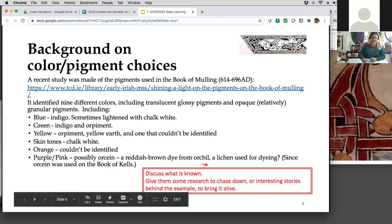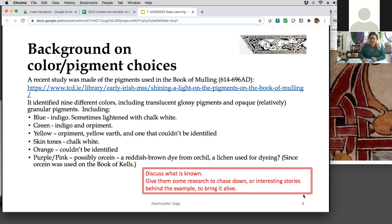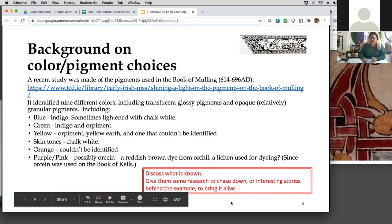The pigment origin can actually tell you locally where it came from, because different lichens grew in different places. Any questions? Feel free to speak up or put a question in the chat about pigments and colors.